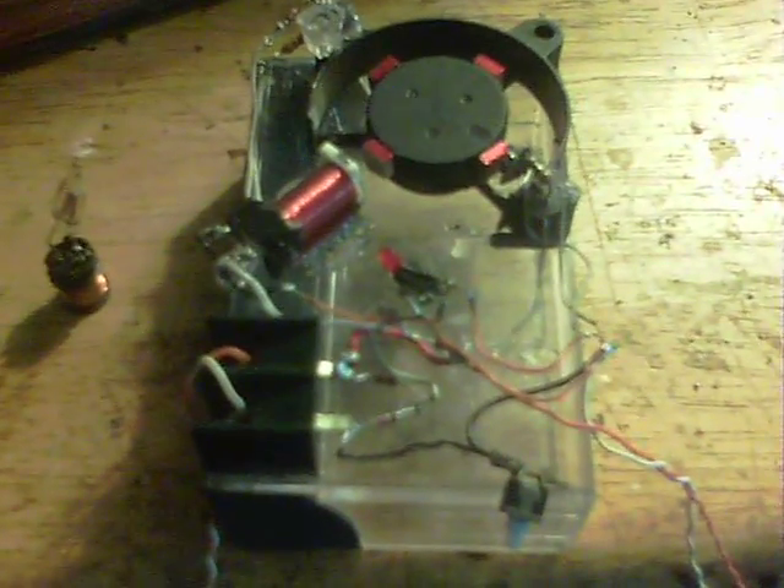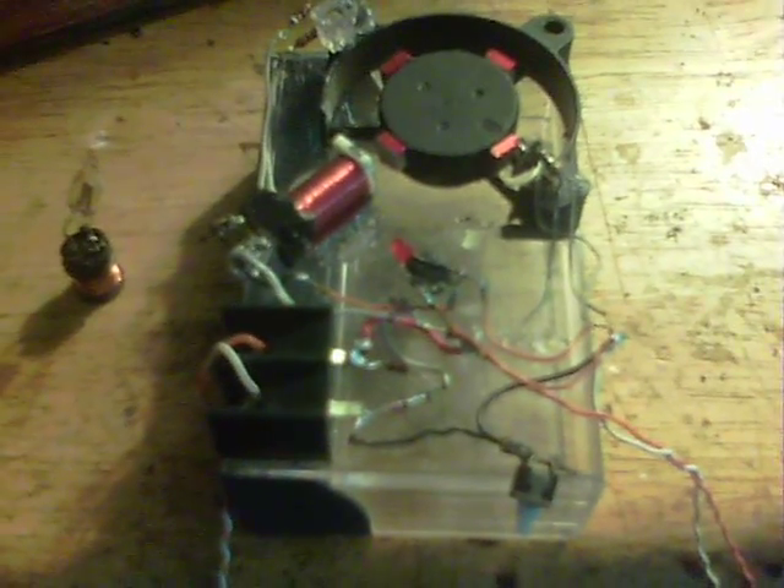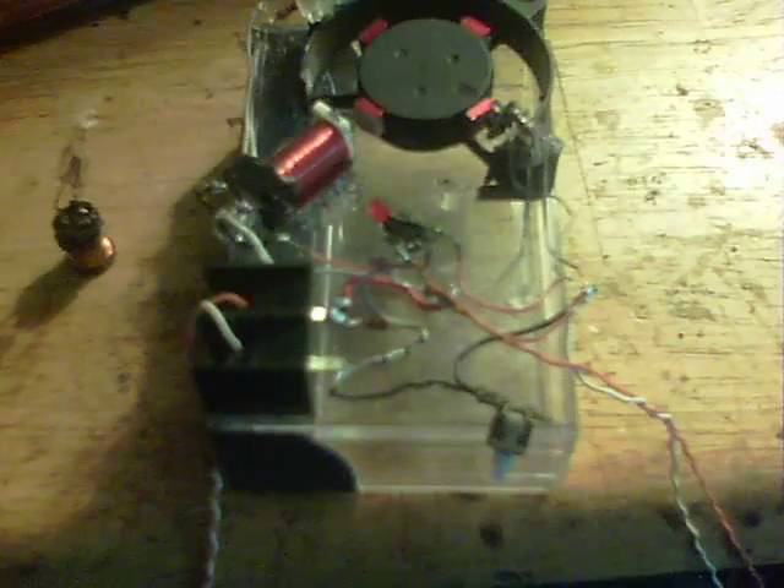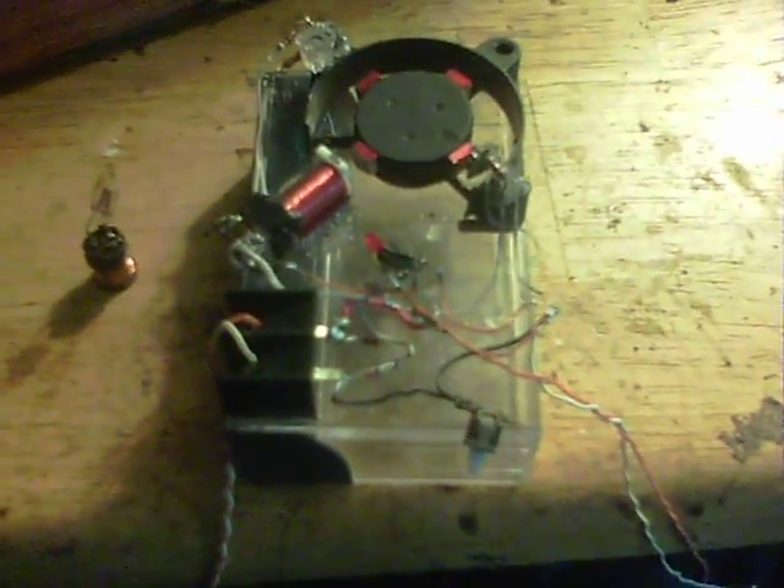I saw a joint video about magnet timing and the strobe method, but it reminded me of the way I've been setting mine up, just on this little circuit of mine — one of the White Crow circuits.